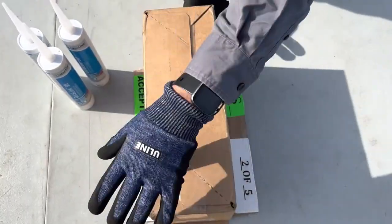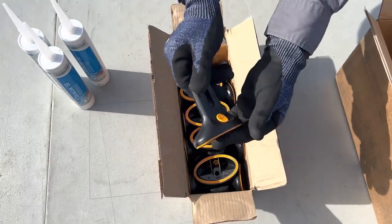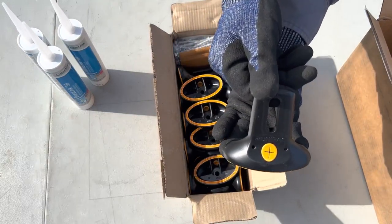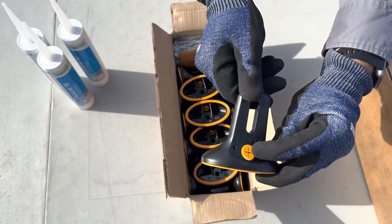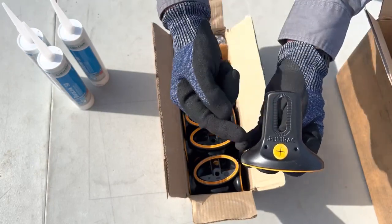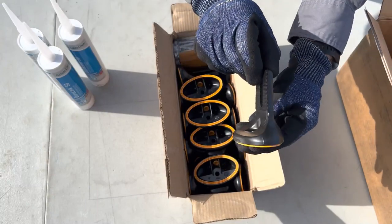Separately packaged in the box are the FlashLock mounts and hardware. Let's take a closer look at the FlashLock mount. The orange injection port is where the sealant is injected after the FlashLock has been secured to the roof with a lag screw. When the sealant exits both vents, a permanent pressure seal is created.